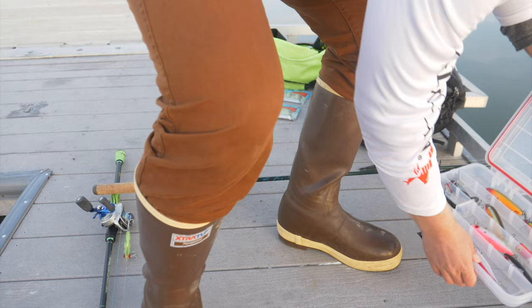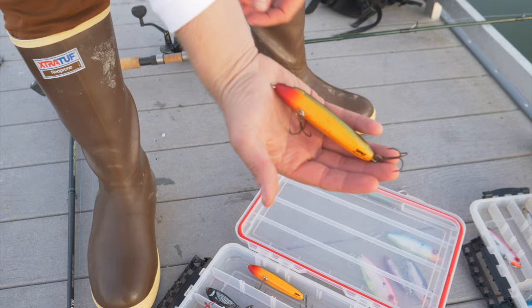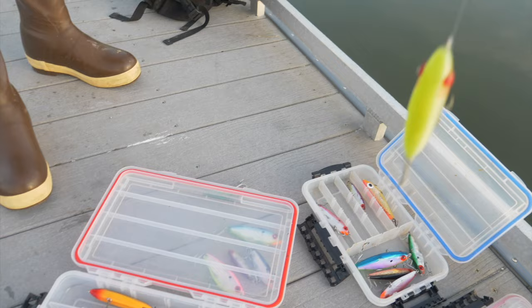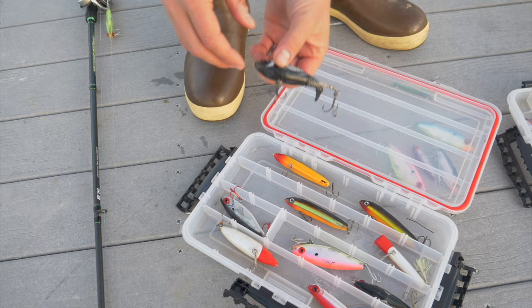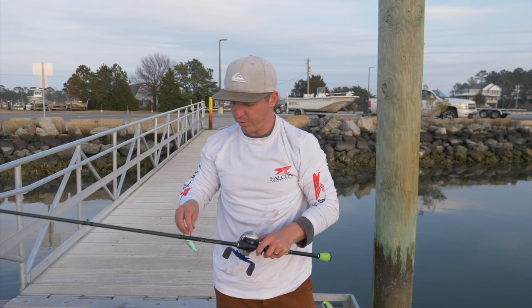These right here are our top waters. This is the Rapala Skitter V10 right here — it's got a great walk the dog action to it. We also use the mirror lure top dog, which is what I have tied on for you guys right here — I'm going to show y'all how to fish this in one second. And then we have a chug bug — this is kind of like your typical pop bar, popper lure for bass fishing. These are great for striper fishing as well. One thing about redfish is anything that works for a largemouth bass is going to work for redfish as well. This is a whopper plopper. So let's go ahead and let me show y'all real quick how to fish these hard plastics.